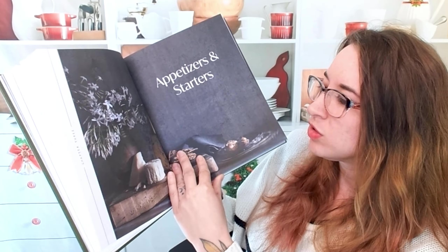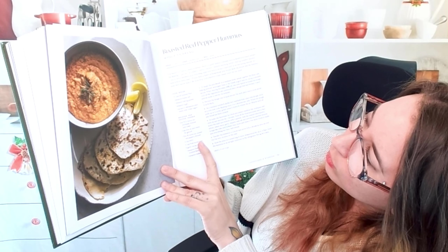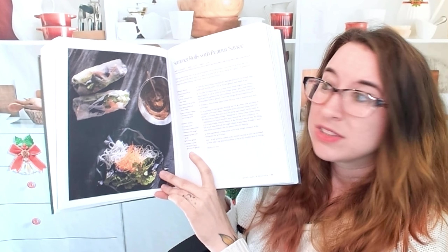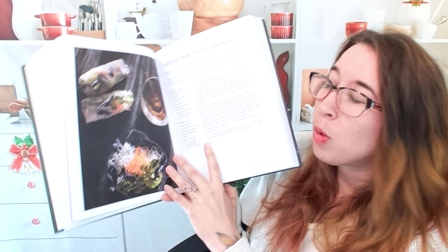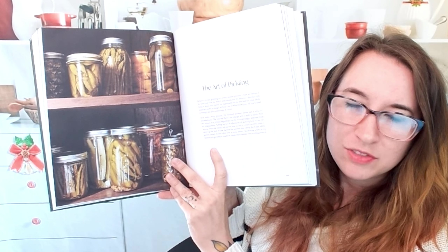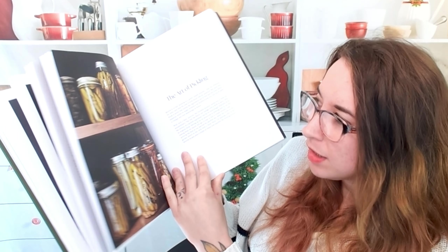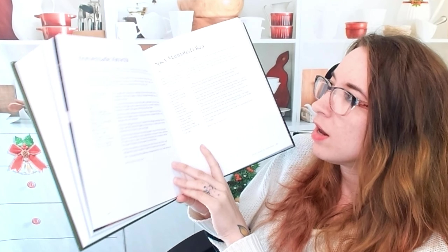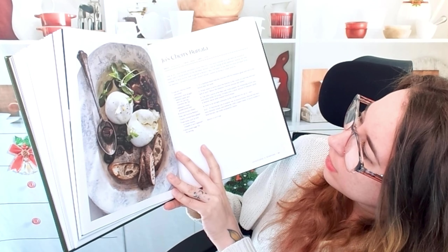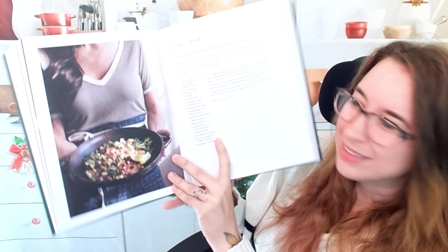Here are some appetizers and starters. This is a sausage stuffed mushroom — that would be awesome. This is a roasted red pepper hummus. Some of these would actually be really great for Mother's Day. Like these summer rolls with peanut sauce — always a slam dunk. She has little technique sections scattered throughout, like the art of pickling. We have kimchi, marinated okra. This is a cherry burrata — I don't think I've ever had that before. Texas caviar — that's fun.